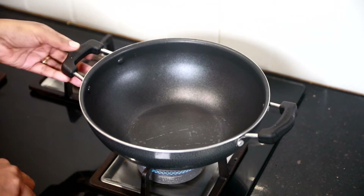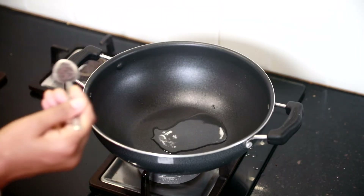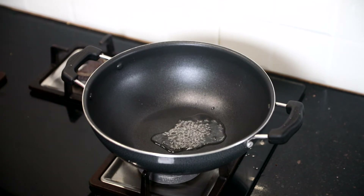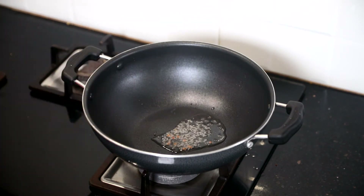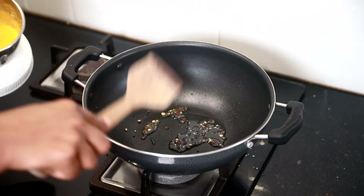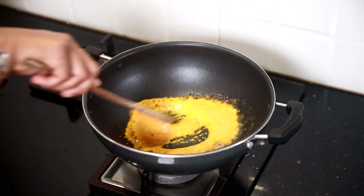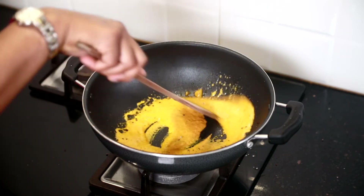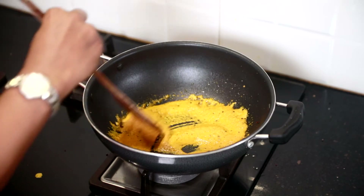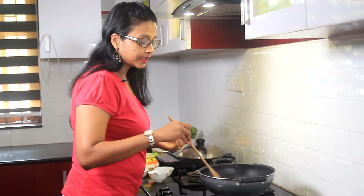Next I am going to heat the vessel. Once the vessel is heated, add 1 tbsp of oil. Next add mustard seeds and lower the flame. Then 1 pinch fenugreek seeds and around ½ tsp of asafoetida or hing. Next I am going to add the ground masala. Keep the flame low and cook until the oil separates from the masala. You get a nice aroma of mustard seeds, hing, and methi seeds.